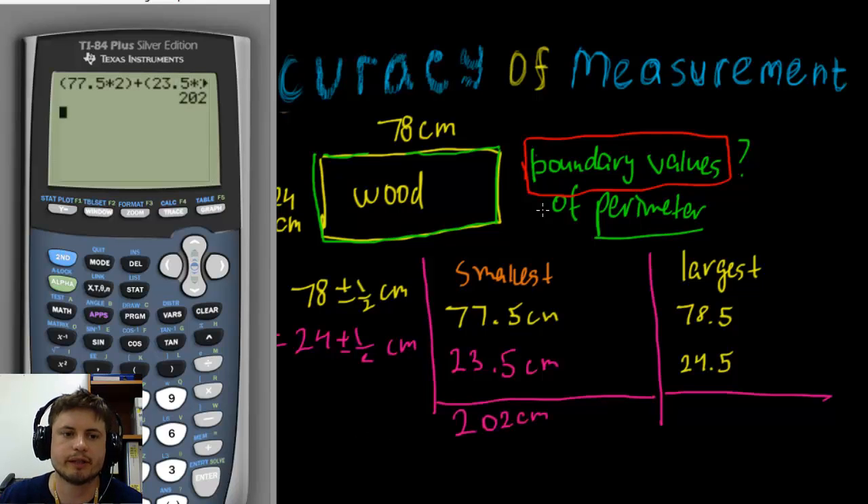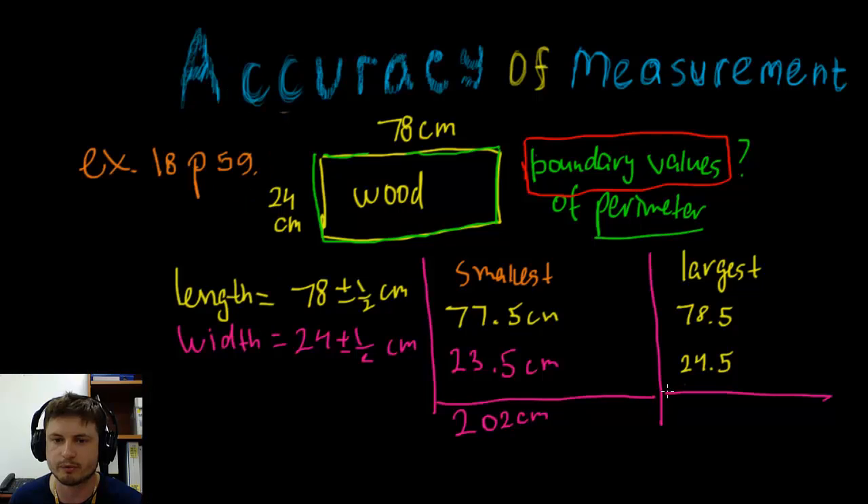Now for the largest perimeter: (78.5 × 2) + (24.5 × 2). The answer is 206 centimeters. So 206 centimeters is the largest possible value for the perimeter. In other words, the boundary value for this perimeter is between 202 centimeters and 206 centimeters — and that's the actual answer for this problem.